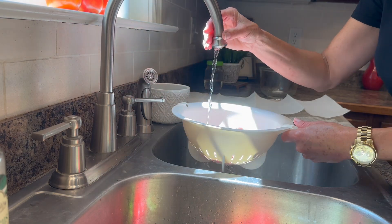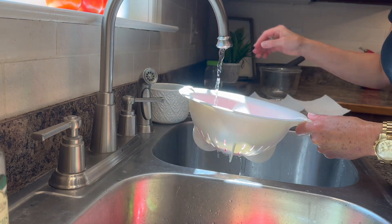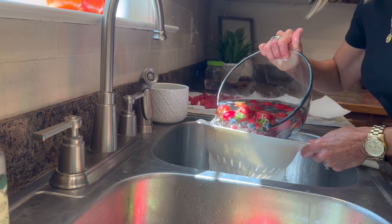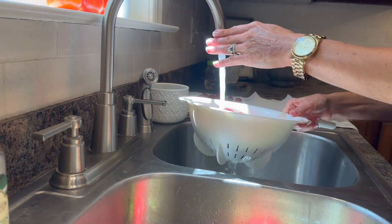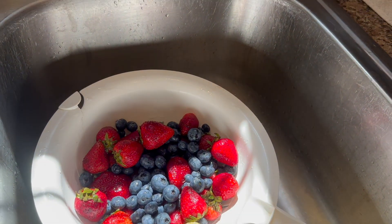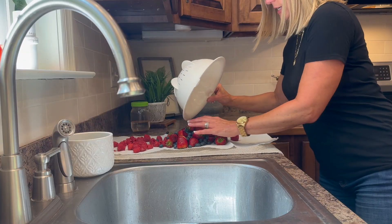Just rinse the raspberries off with cold water to get all the pesticides off — make sure they're all rinsed off. I'll do the exact same thing with my strawberries and blueberries, rinse them off really well in cold water, let them sit and drain for a minute, and then dry them on some paper towels.